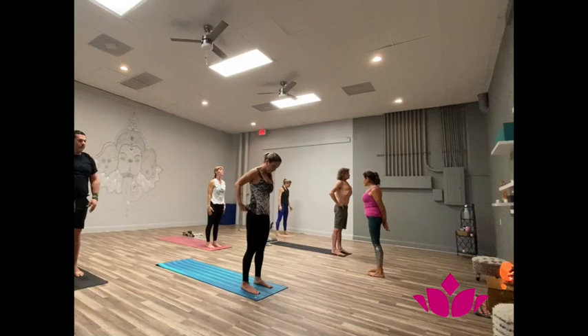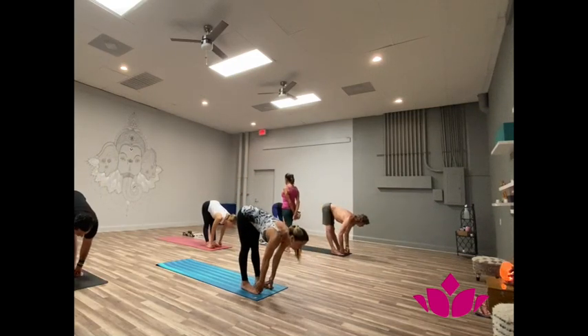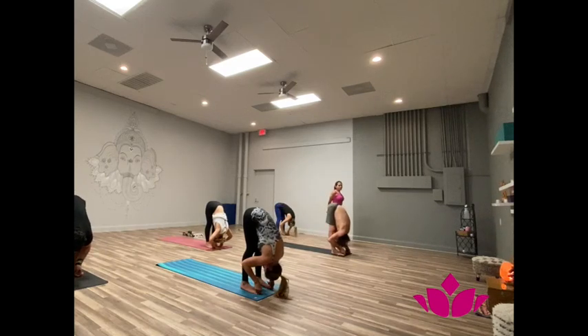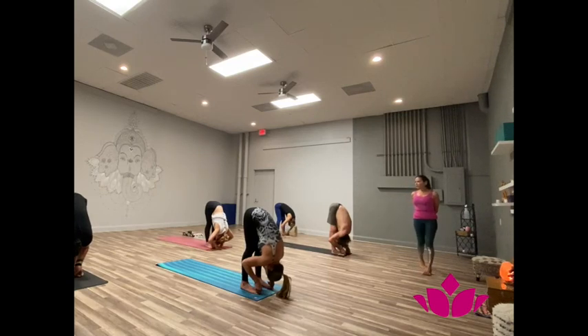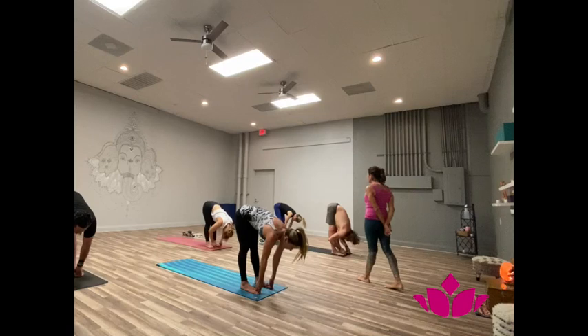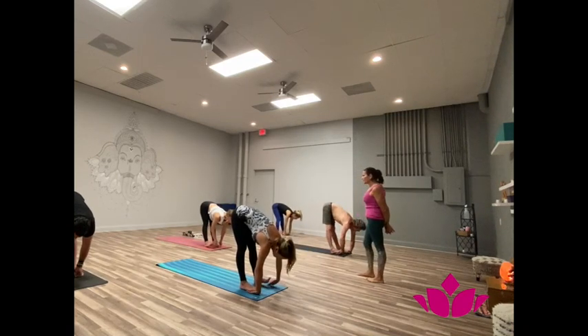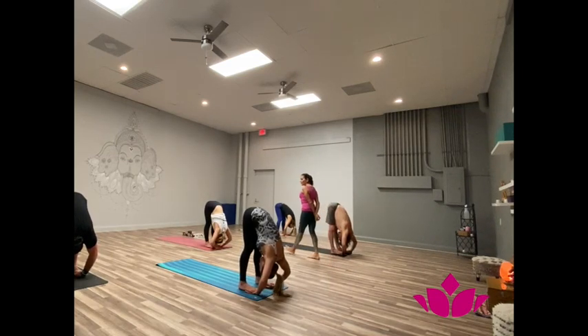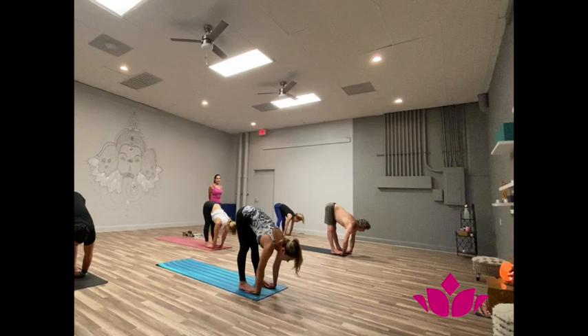Padamusthatasana, spread the feet. Yekha, inhale, take the big toes. Dwe, exhale, bend forward. One, two, three, four, five. Trini, inhale, head up, extend. Exhale there. Palms under your feet, patahastasana. One, two, three, four, five. Trini, inhale, head up. Exhale there. Samasthiri.